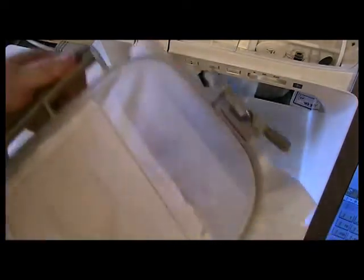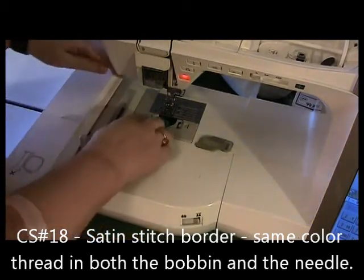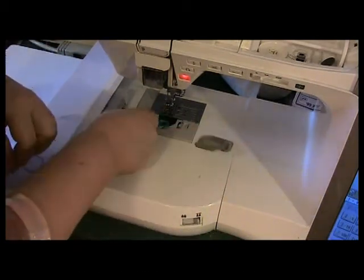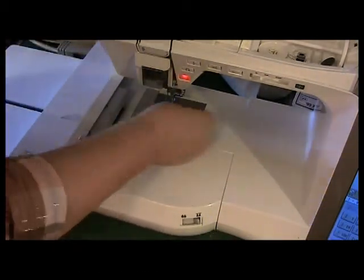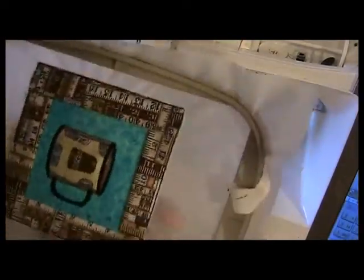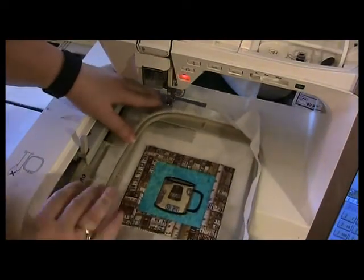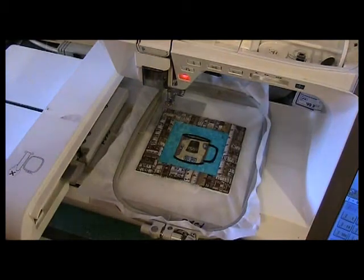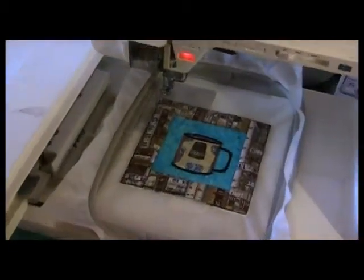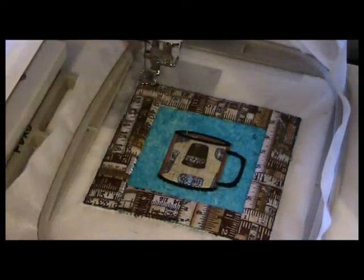For this last color stop I'm going to change my bobbin thread to the blue thread that I have in the needle — I've put blue thread in the needle and put the case back. I have trimmed the front and the back. See that little piece of tape? That's where I accidentally cut my stitches and it was pulling away, so I just put a little bit of tape on the back to secure it. Now I'm going to stitch the last color stop, and I'm going to stitch this off camera because this too will take forever.